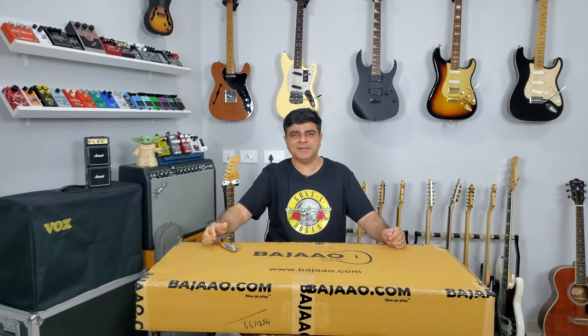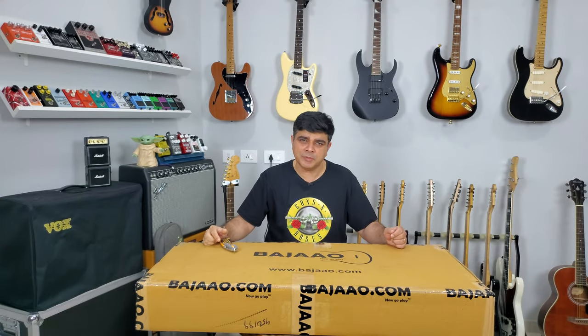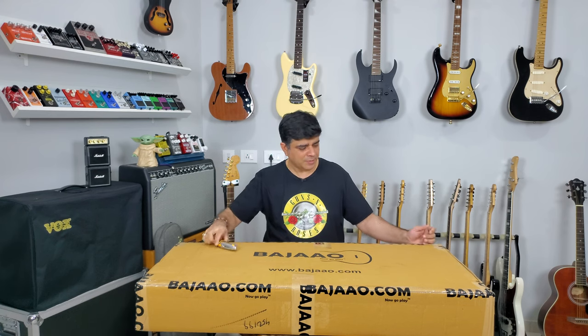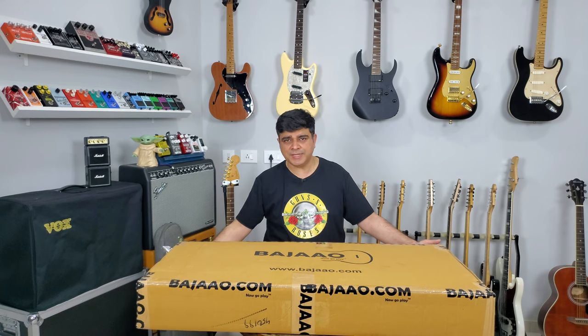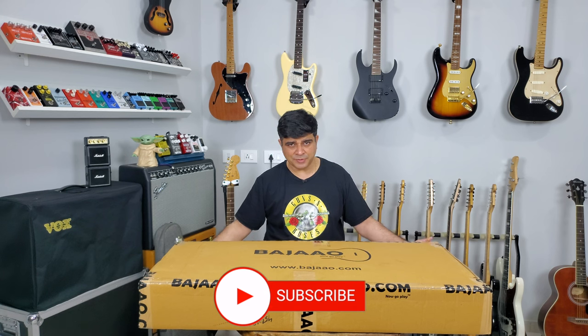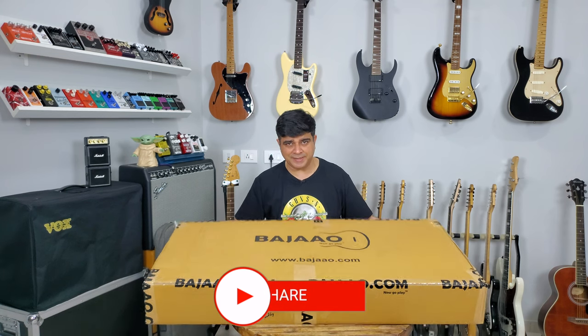Hello and welcome to Guitar Gear Gyan with me Sahil Jaktyani, where we talk about all things related to the Indian guitar gear scene. In today's episode we're unboxing a budget acoustic guitar — it's got some good features and the price is pretty good. Before we get into that, make sure you press that subscribe button.